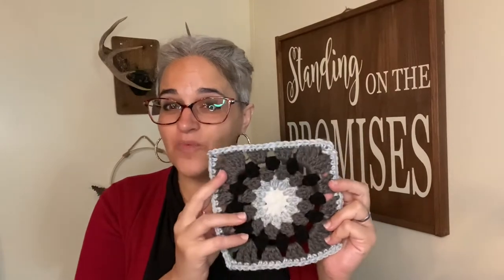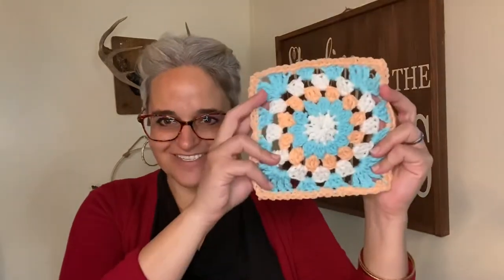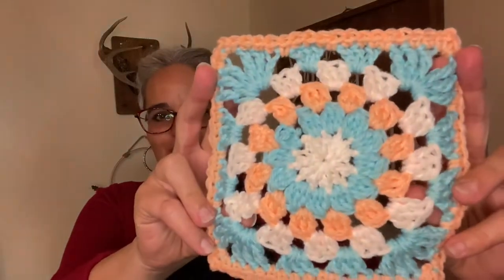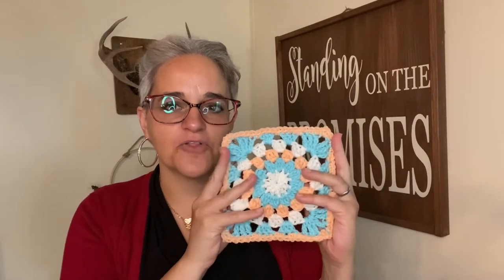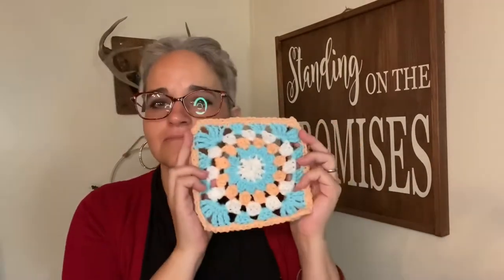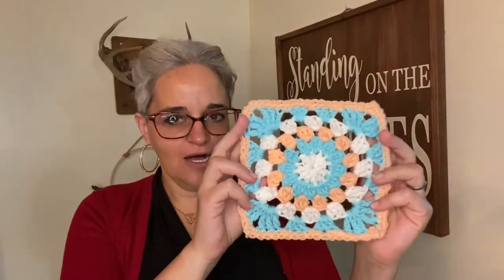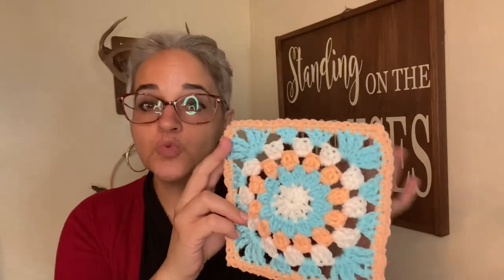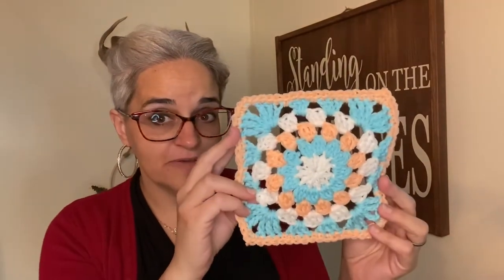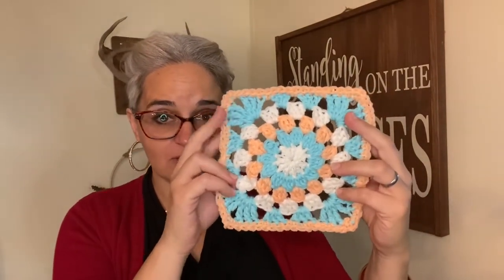I did it once and then I did another one without the video. Here's the other one — oh it's so cute. I was making this and I think one of my ovaries exploded thinking about making this color combo for a baby. It could be a girl baby or a boy baby. That peach is just dreamy. It reminds me of a creamsicle and then the little aqua.